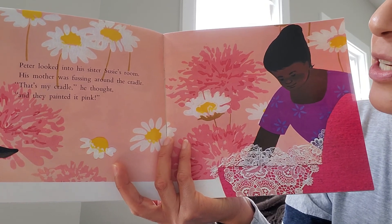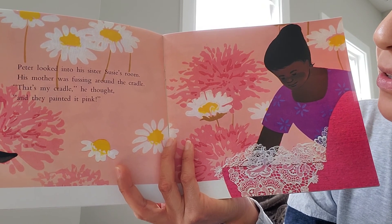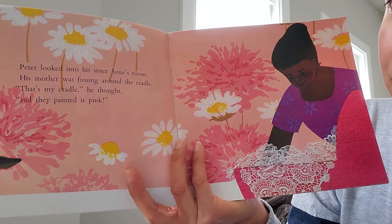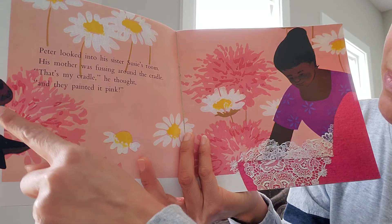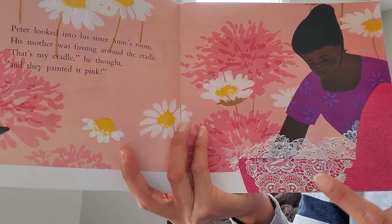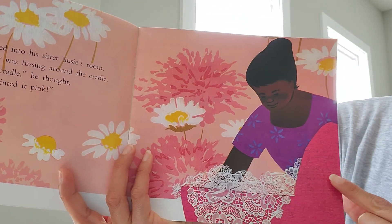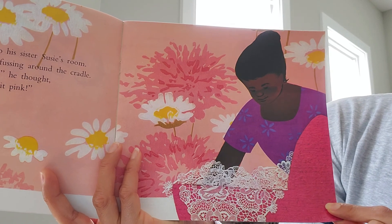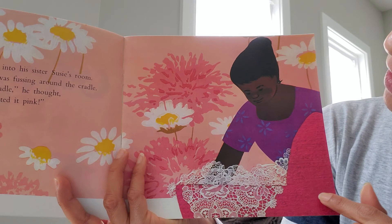'Shh,' called his mother. 'You'll have to play more quietly. Remember, we have a new baby in the house.' Peter looked into his sister Susie's room. His mother was buzzing around the cradle. 'That's my cradle,' he thought, 'and they painted it pink!' How do you think he felt? Remember, pictures give us an idea of what's going on. Notice how the cradle is made with a real piece of lace and cloth.